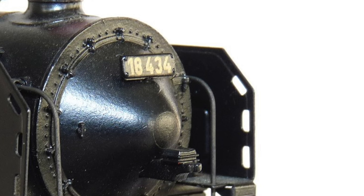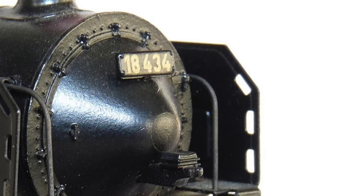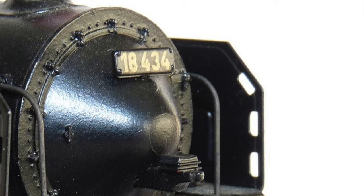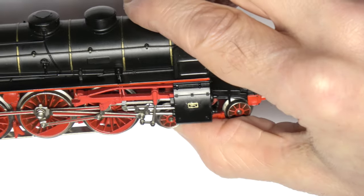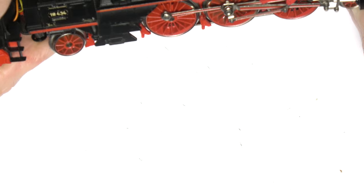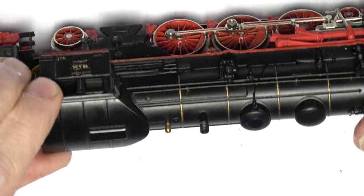I used the same method to attach the front number, but I had to first sand down the cast number plate rivets on the model. I let everything dry for an hour or so, then did another tidy up, pushing glue residues off with a cocktail stick and using a damp cotton bud to clean the surfaces here and there.